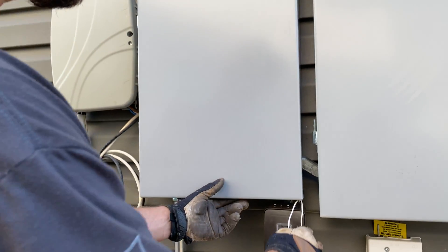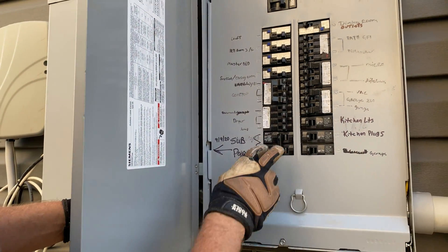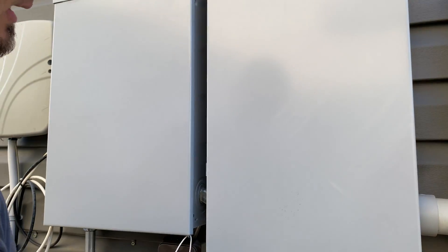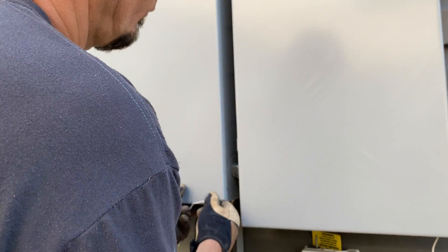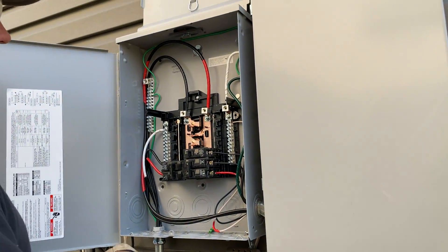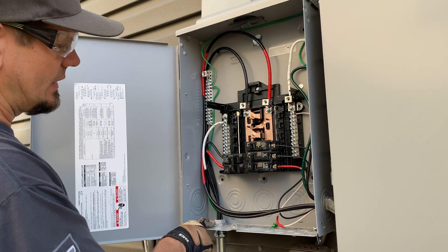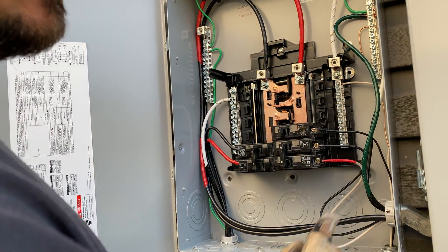We had to add a sub-panel out of this panel — 70 amps — and had to scoot a couple breakers and label it. The panel is off right now because the breaker is off. This is our new 50-amp spa circuit; we had to move the AC unit over.